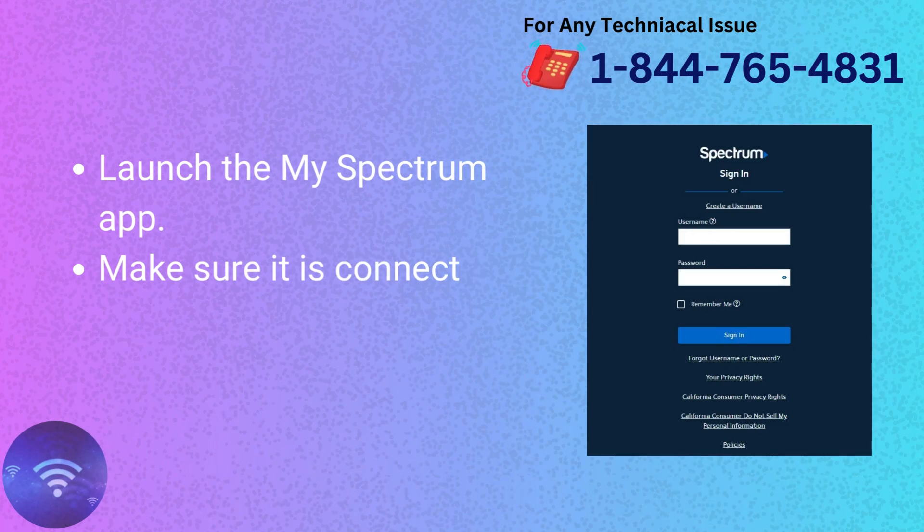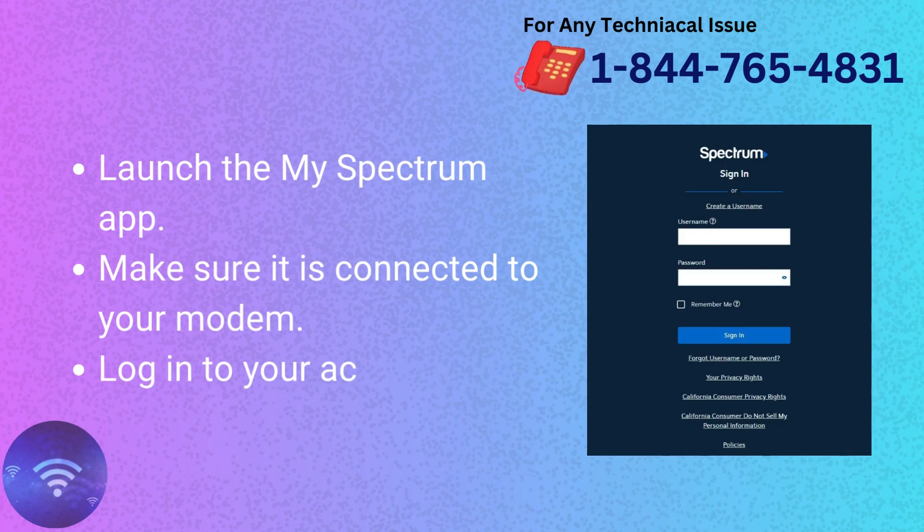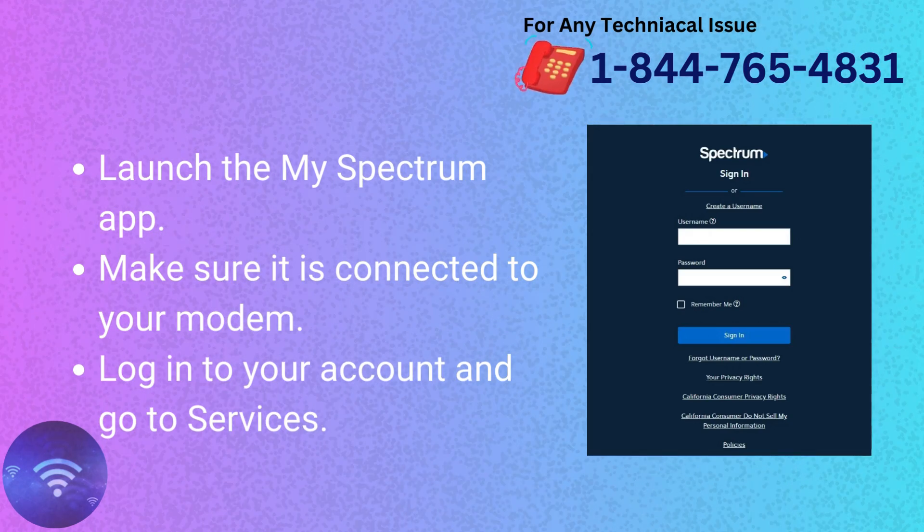Soft Reset your Spectrum modem. Launch the My Spectrum app and make sure it is connected to your modem. Log in to your account and go to Services.